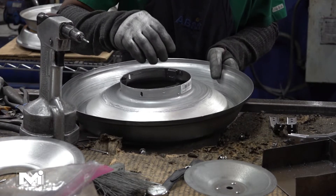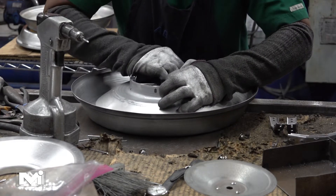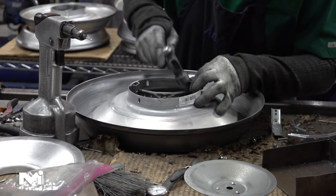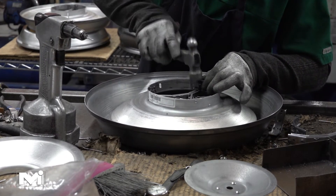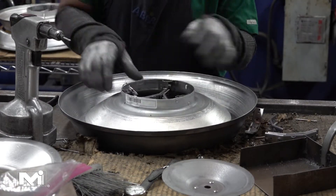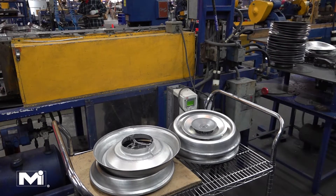The 3 latches on the back pant are then lined up with the 3 legs of the inner core. Each leg is connected to a latch using a clip which is hammered in place. Once the safety chain is connected to the back pant with a cotter pin, the assembled 3100 is ready to be painted.